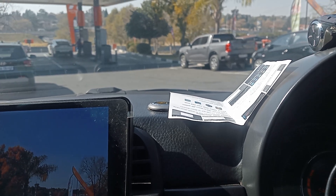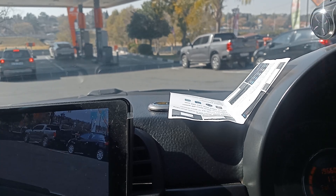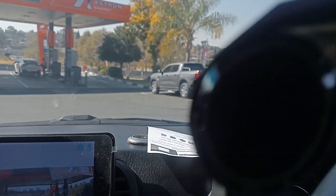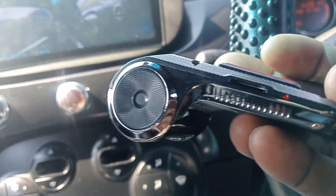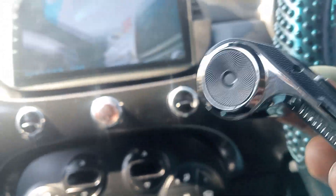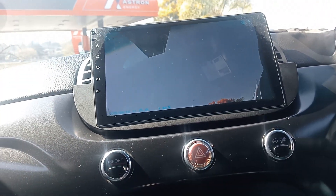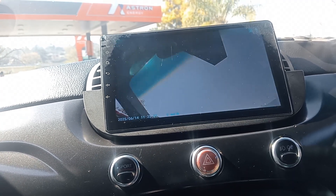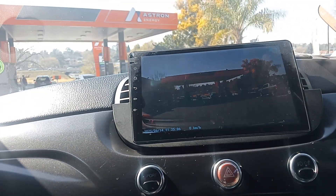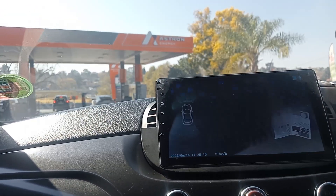If I place it here it's gonna show clearly. When I'm driving now I can see what's going on. It has a sticker so you can stick it. It also has a memory card slot — you can see the memory card here. If you want to record your stuff and save them, you need a memory card.